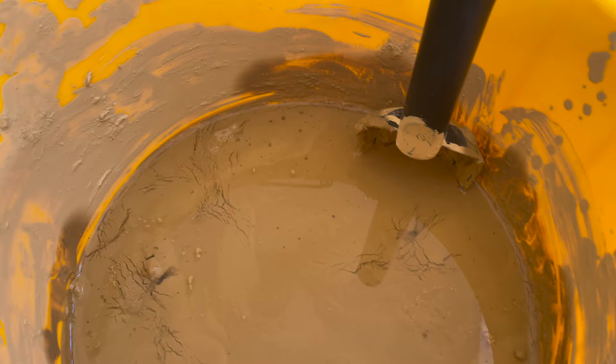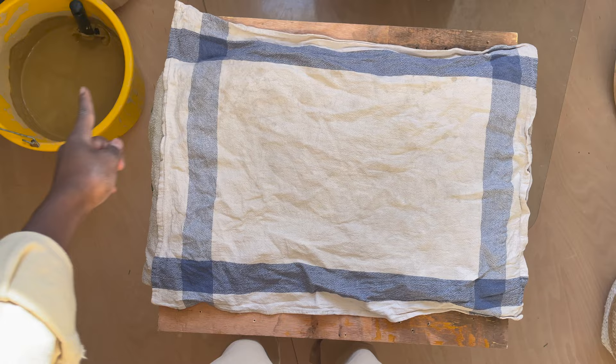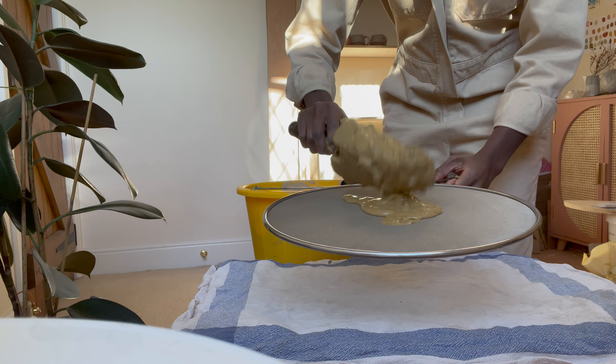After the clay sits in the water for a while it starts to break down and it looks like this. Next I transfer it from the bucket to this cloth using a fine mesh sieve, filtering it to get rid of the debris and chunks of rock — basically anything that isn't pure clay.